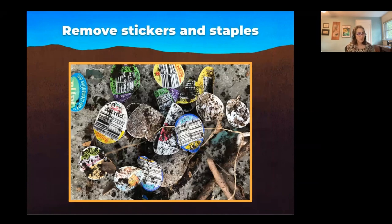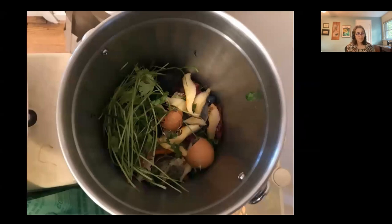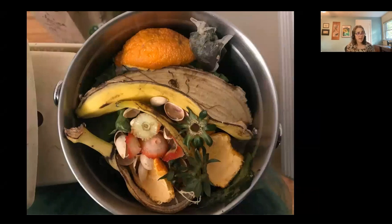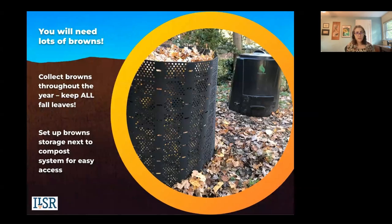Try to train your household to remove those produce stickers, but you can screen or pick them out at the end — they will be there. Here's what a bucket of kitchen scraps may look like from my household over a few days: garlic, cilantro, banana peels, avocado, pistachio nuts, a teabag, citrus, coffee grounds. We generate a quarter pound of coffee grounds every day. You'll need lots of browns, so collect your leaves and keep them. This shows one setup — a geo bin with leaves — with space around both systems to move around.